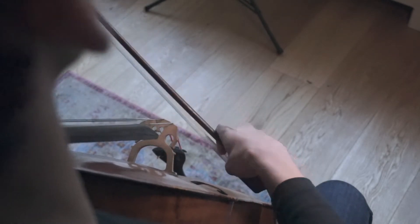Hey everyone, welcome to this channel. I hope you're having a wonderful day. Today I'm going to share with you the beginning steps of how to chop on a cello.